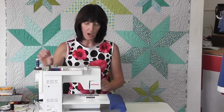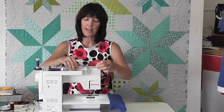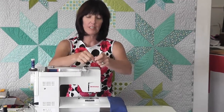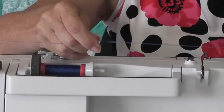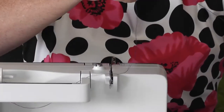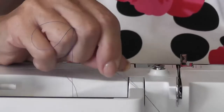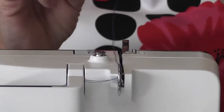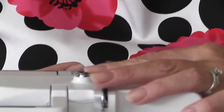To thread the twin needle, I need a separate reel of thread. So I now have two reels of Metrosine thread. I get both my threads, keep them separated with my finger, and go into the tension dial. There's a little tension dial, and I put one thread on one side and one on the other, so they go through separate tension discs.